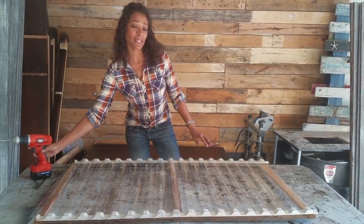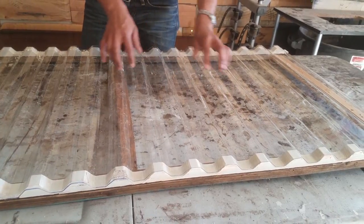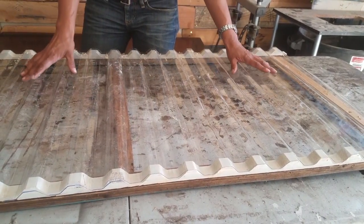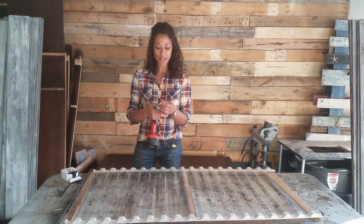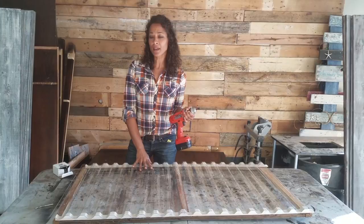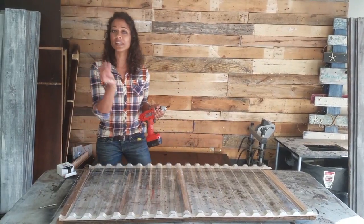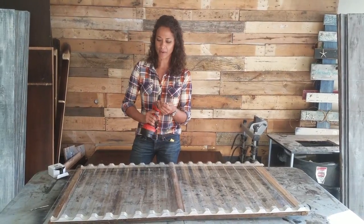The screws should only be installed on the crowns of the corrugations. Rain water will leak into the valleys of the corrugation, so you don't want holes in the valleys allowing water to leak into your greenhouse. Next, using your hex bit and your neoprene washer screws you're ready to attach your panel. For this polycarbonate panel I'm going to be using the two inch neoprene washer screws, and I'm going to want to get it nice and snug but not over-drill so it doesn't crack the panel.